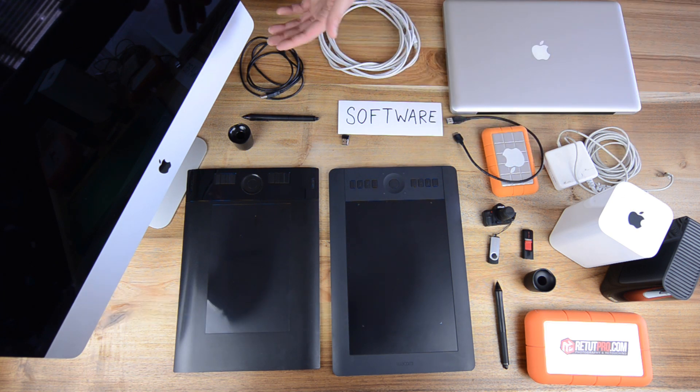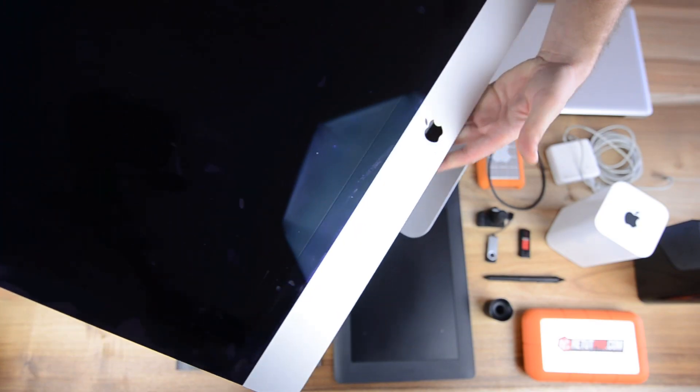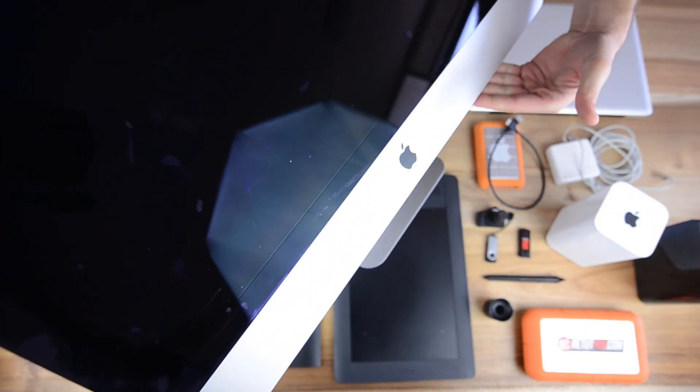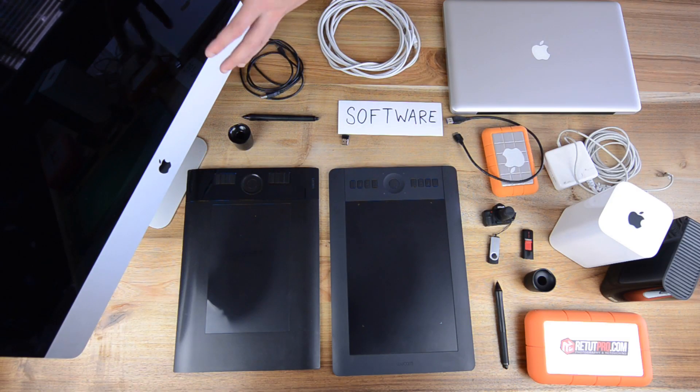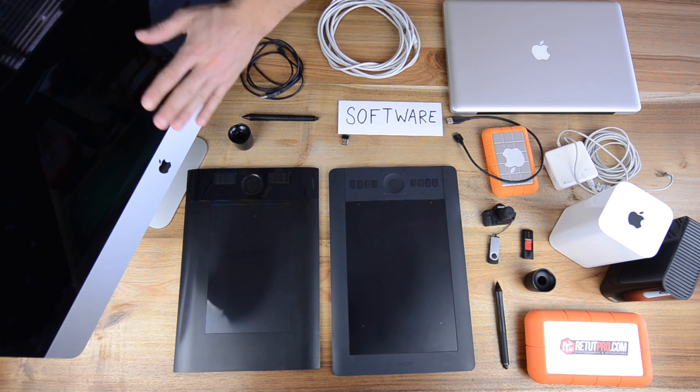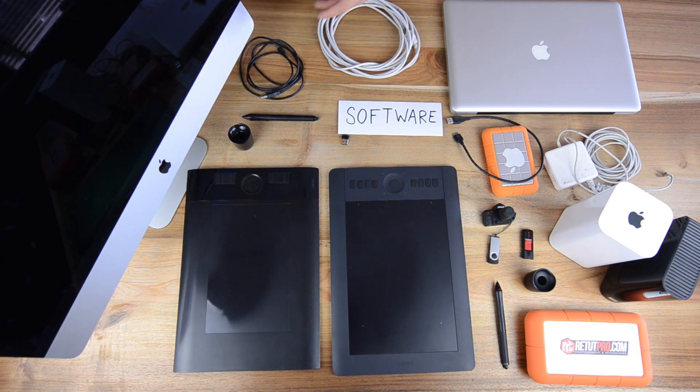So let's get right into it. As you guys can see here on the right-hand side, an iMac 21-inch. This is our workhorse. We do almost all our work on this machine. Bought in the beginning of 2014, so this is pretty much a brand new machine and has good power. You guys can read all the specs on that link.